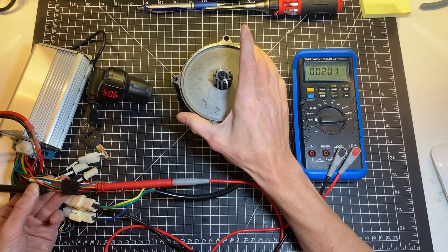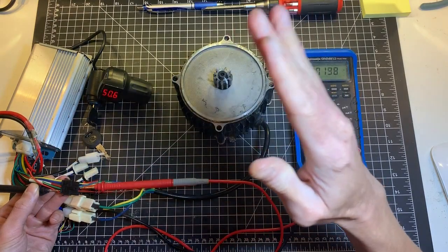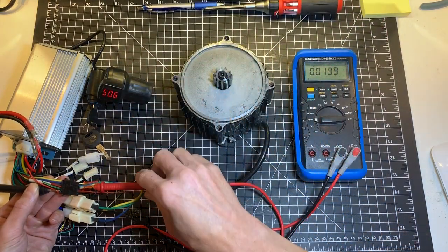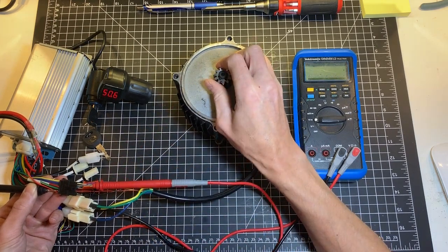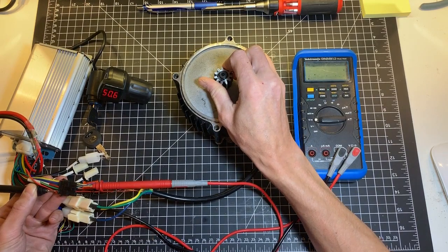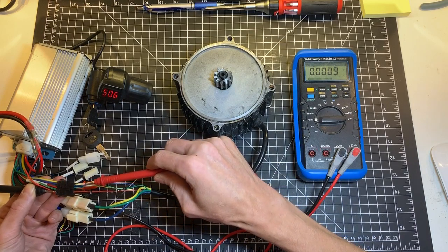That is exactly what Hall sensors do — they just move up and down with the magnet movement. Moving on to the blue wire and doing the same test over again: I'm getting 5 volts and I'm getting zero. So the blue one is good.